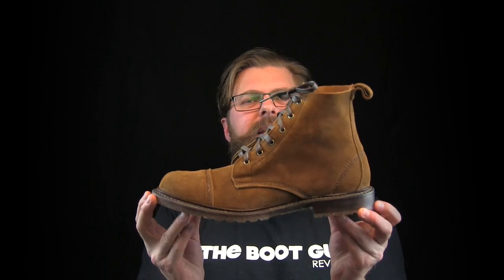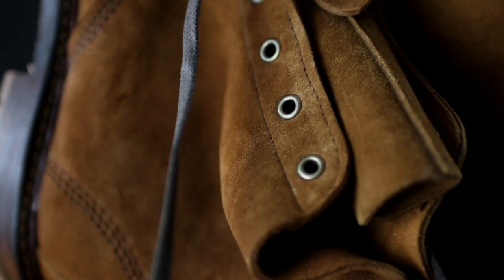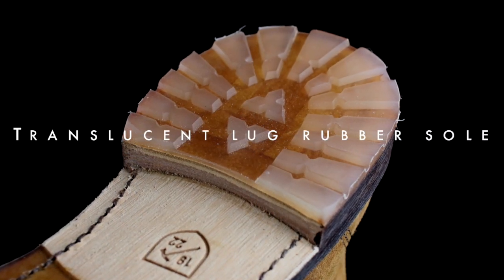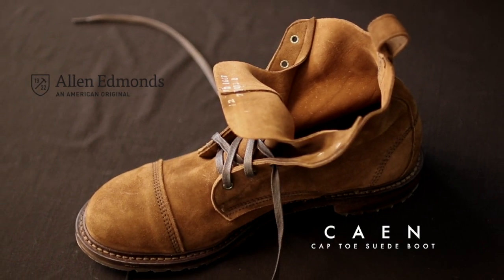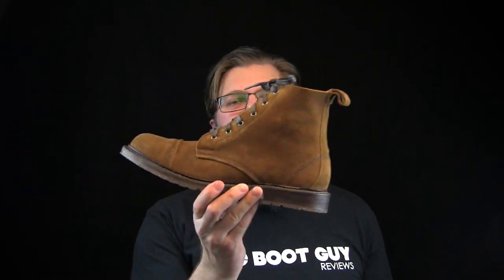Today on The Boot Guy we are looking at the Caen Boot by Allen Edmonds. Hey guys, Isaac here, The Boot Guy, and we are looking at the Caen Boot by Allen Edmonds. This beautiful boot has got some outstanding details to it.